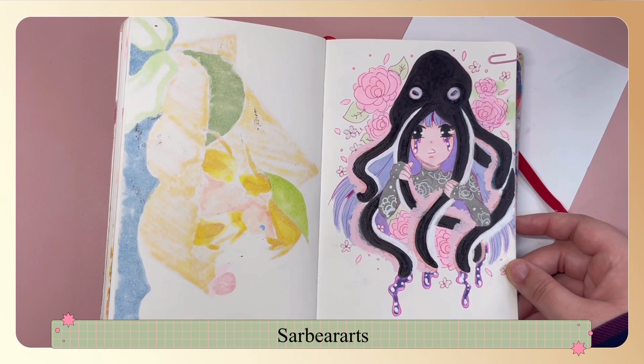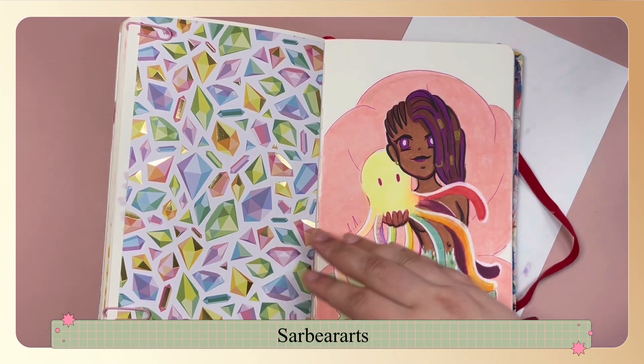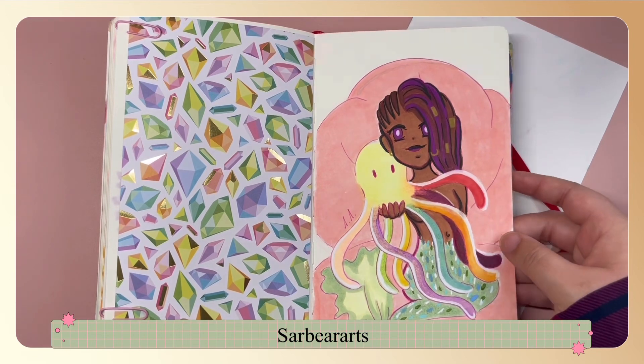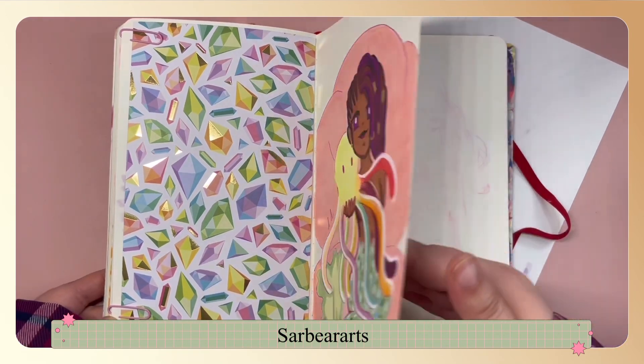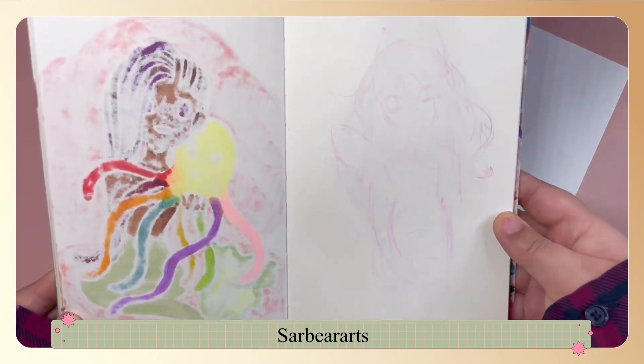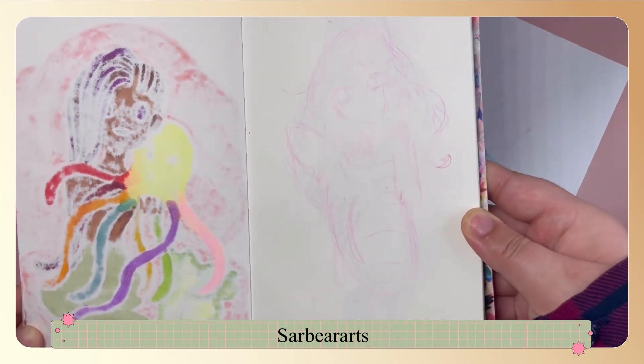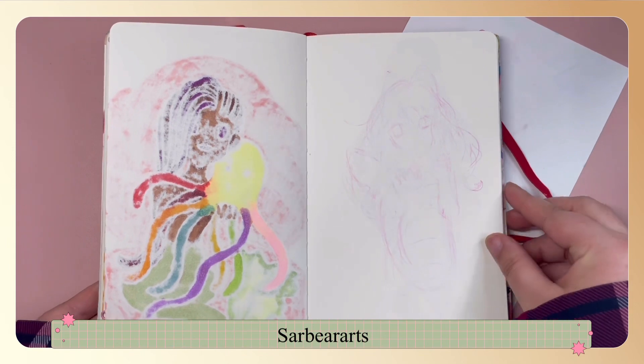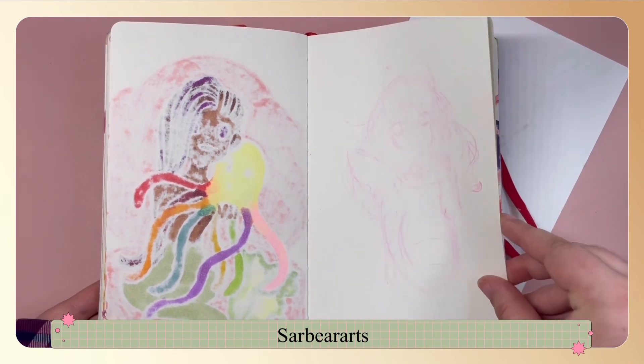She has a little octopus on her head, and this is another character that my friend Emily came up with. I really like the octopus — it's very rainbow and it looks like a gummy bear. This was another idea I didn't go with: she's supposed to be like a shrimp, but I didn't like that idea and I didn't like the proportions either.